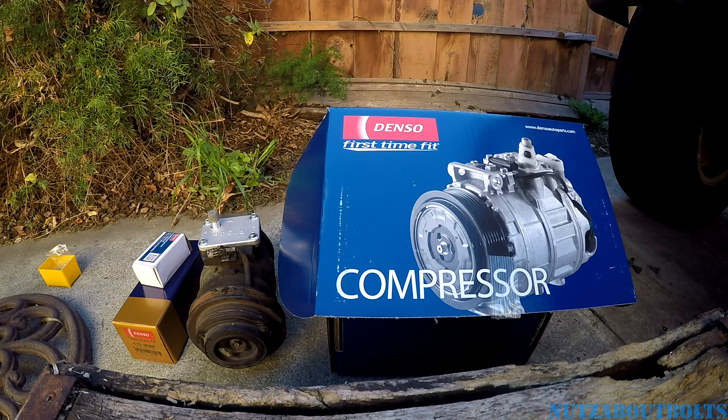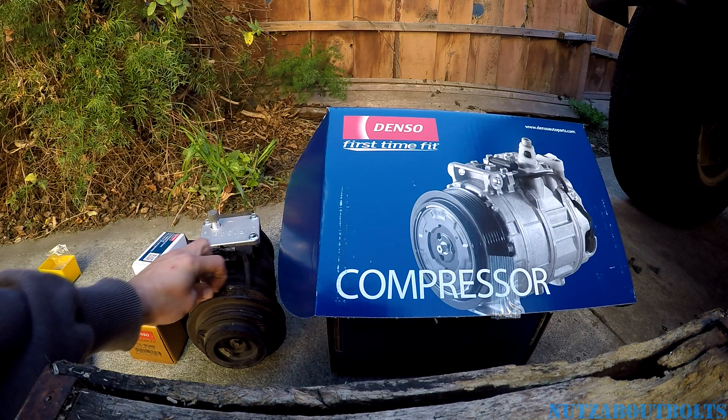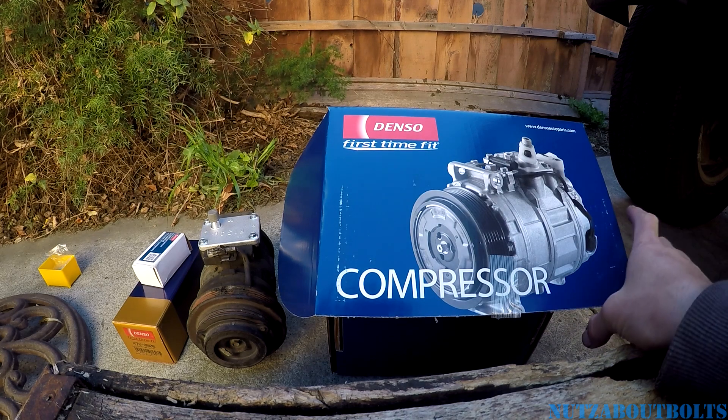Today I'm doing a quick video reviewing a Denso air conditioning compressor for the project '97 Toyota 4Runner 4x4. The old air conditioning compressor right here — you can actually see rubber from the belt. It totally locked up, so that thing is shot.